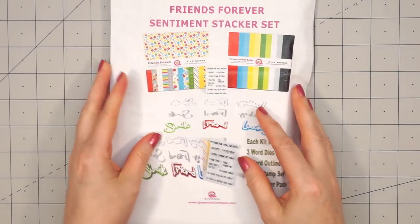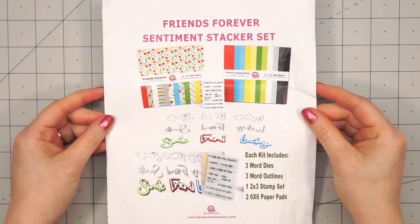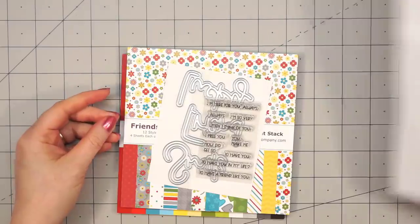Hello friends, it's Christy Marcotte. Queen & Company recently released two new sentiment stacker sets.